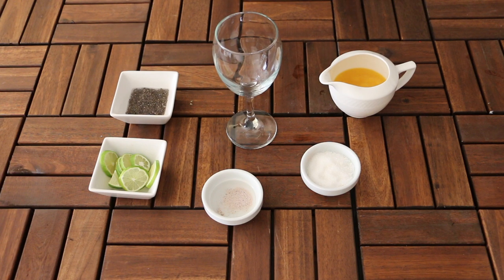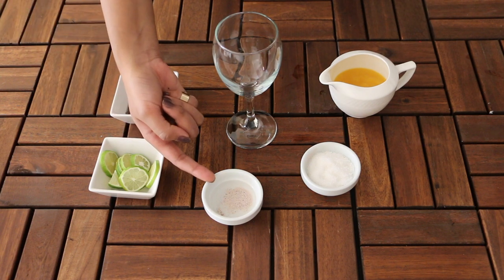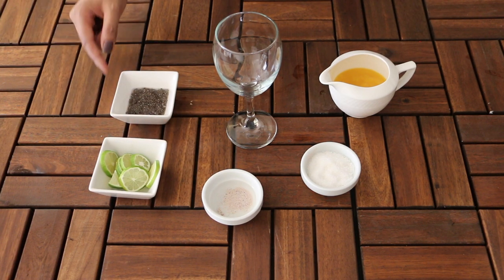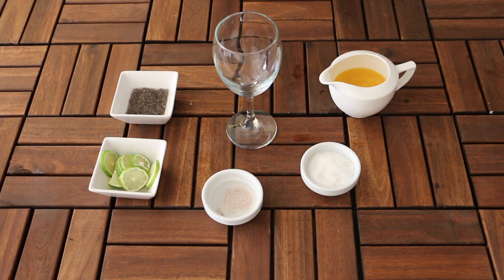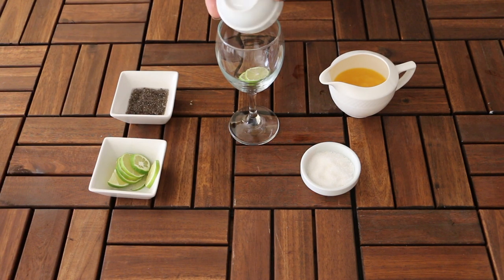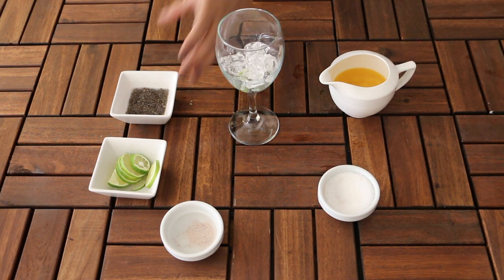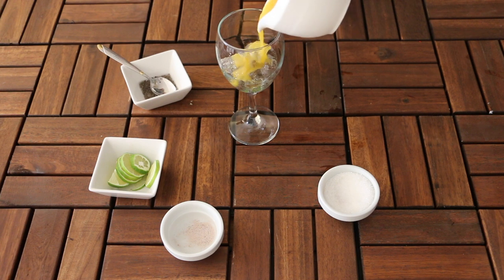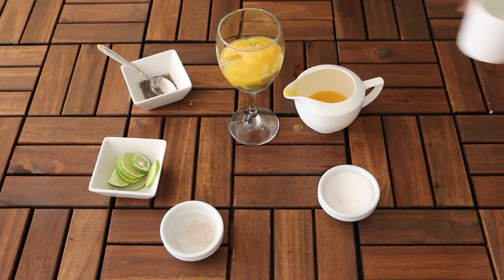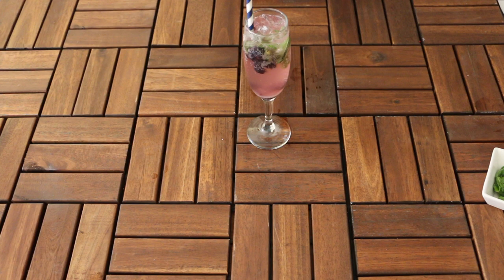Next up is my incredible mango puree mojito. For this you will need mango puree — you can also use mango juice — some sugar, Himalayan salt, lemon, and some overnight soaked chia seeds.